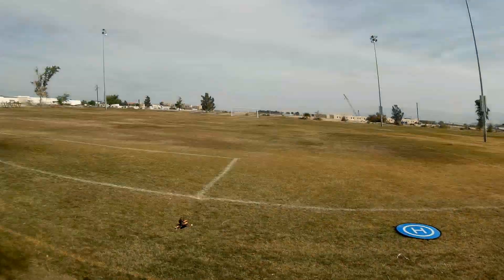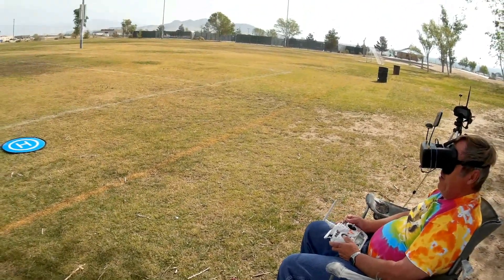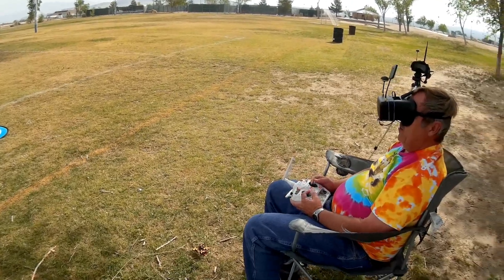I lost signal there for a second — I don't know why. I'm glad I was able to pull it out. Whoa! This thing can fly. My goodness, this thing can move. I don't know what happened there — it did a little flip of death. I'm not sure why. We still got some battery power. Let's go for a flight again. Arming it and going back in the air. I'm not sure what caused that flip of death, but I've still got power at 6.3 volts.